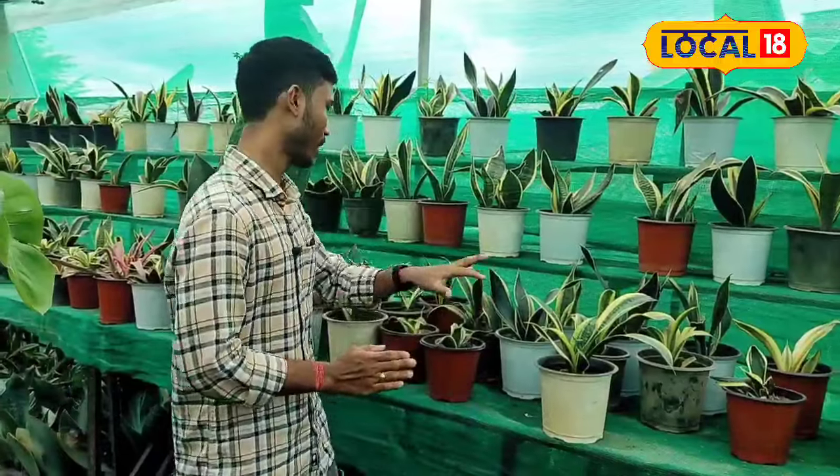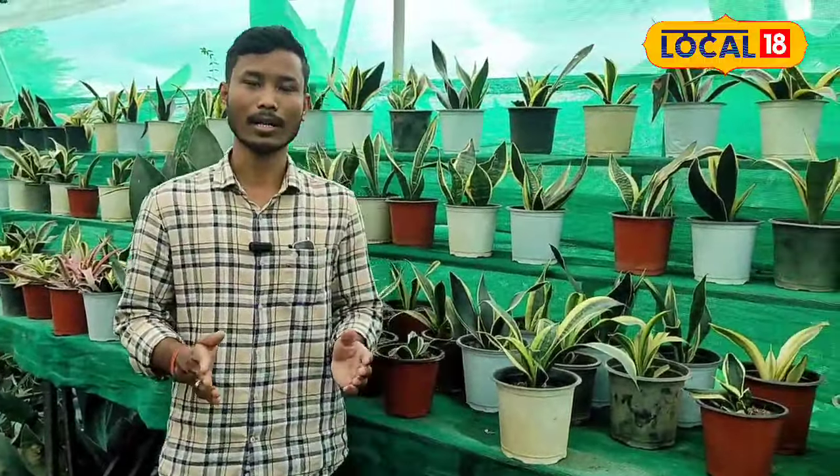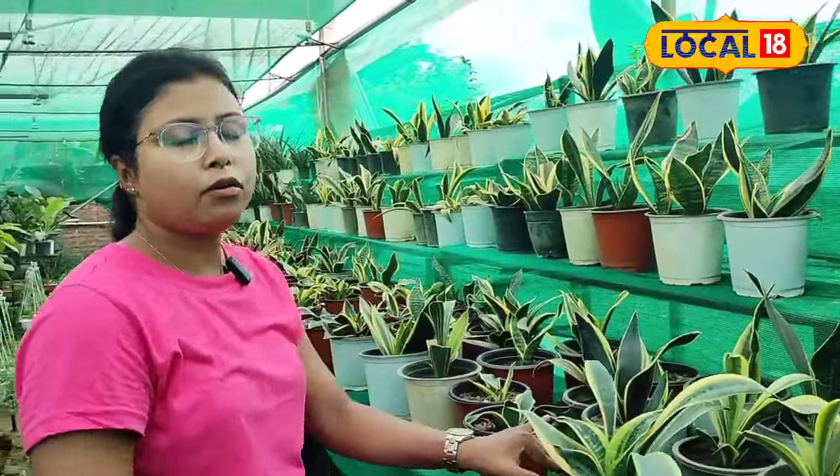Hello everyone, welcome to our channel. We're talking about snake plants today — snake plants as indoor plants in our homes.